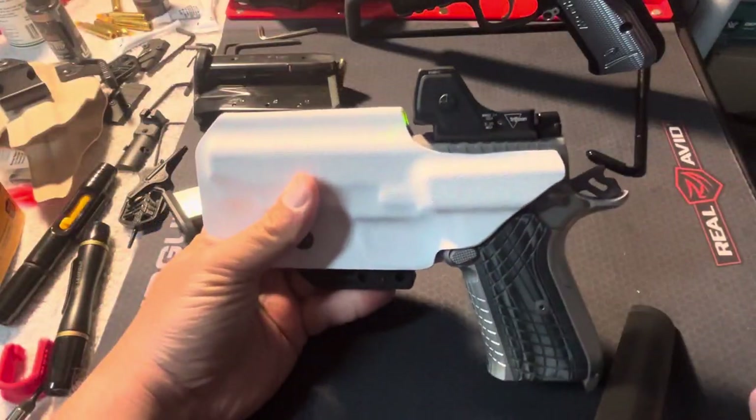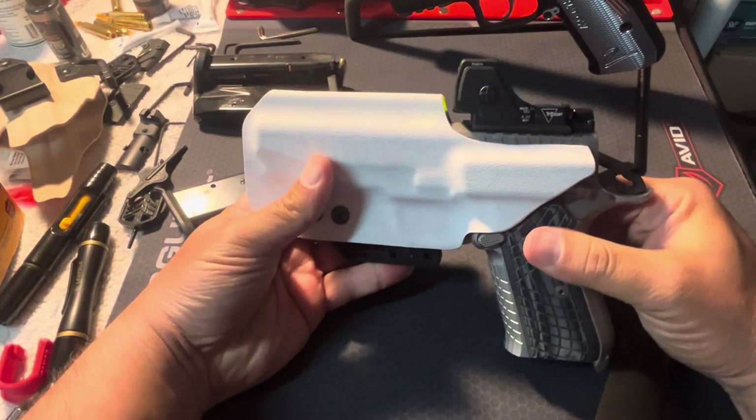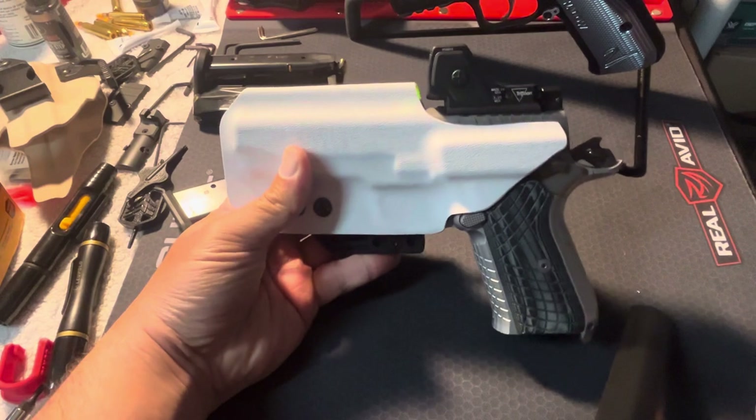They start at $50, and depending on what you do with it from there, that's up to you. It will obviously add cost depending on what kind of customizations you want to make to the holster.